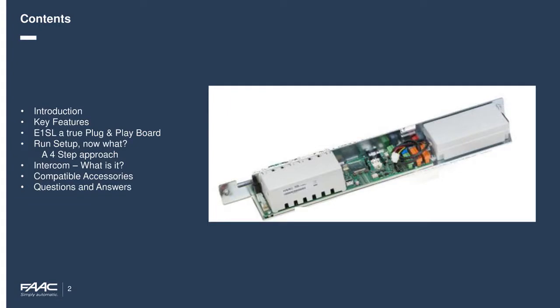What we're going to be looking at is essentially an introduction and key features of the e1SL board, true plug and play, we'll go through the setup, my personal approach for new installations, looking at the intercom-compatible accessories, and then we'll go straight into the questions and answers afterwards.